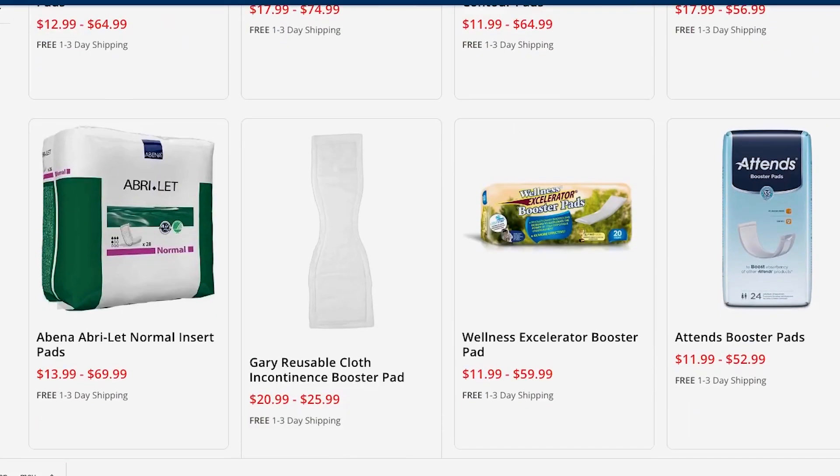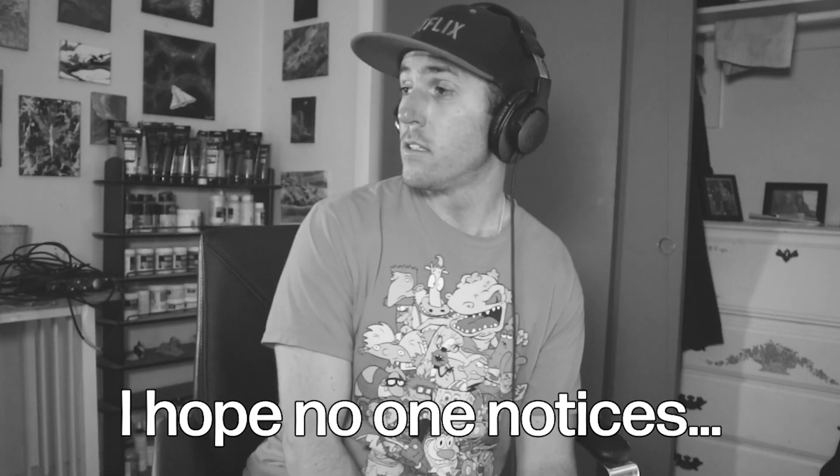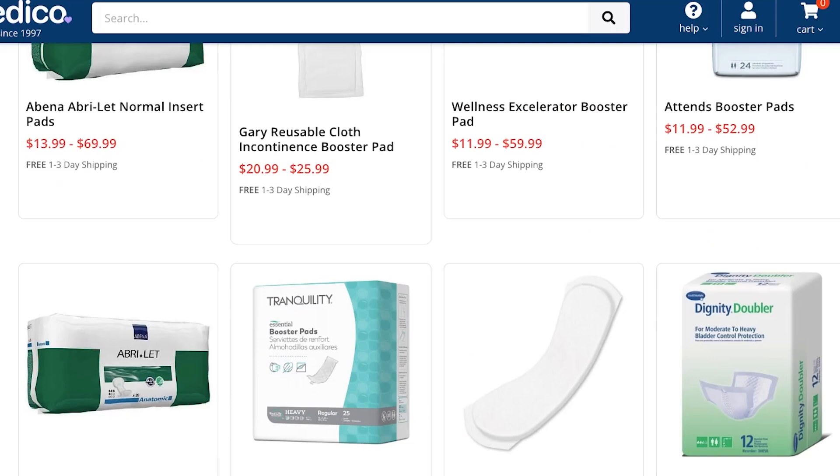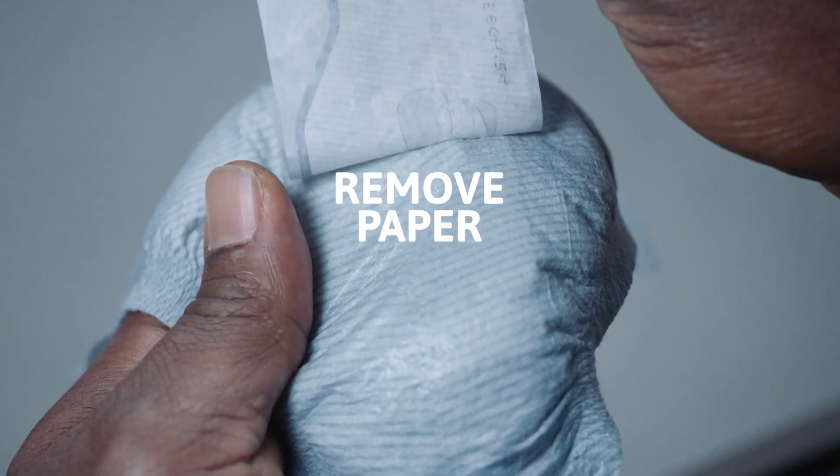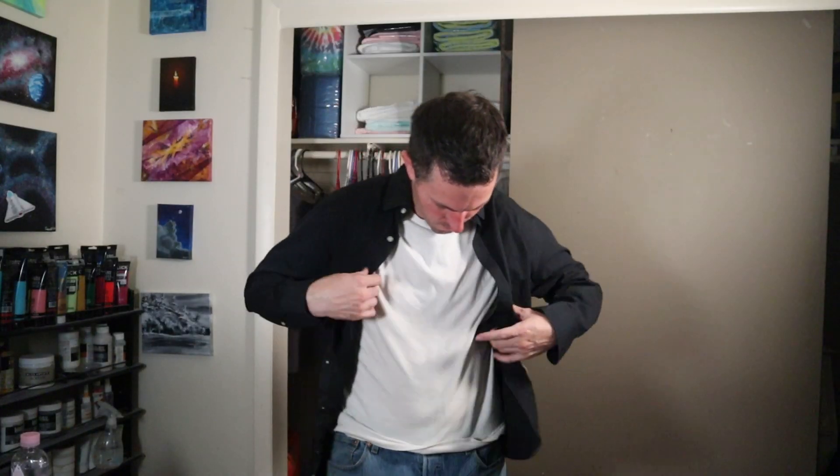One thing to keep in mind is that when it comes to booster pads, you're going to want to go with one that has an adhesive tape on the back. When a booster pad doesn't have the adhesive strip, they can slide around, get bunched up, and end up causing more leaks than they prevent. This is why it's important to go with a booster pad that is the right size and fit for the kind of diaper that you're wearing. Any booster pad with an adhesive strip will stay in place, thus increasing your levels of comfort.